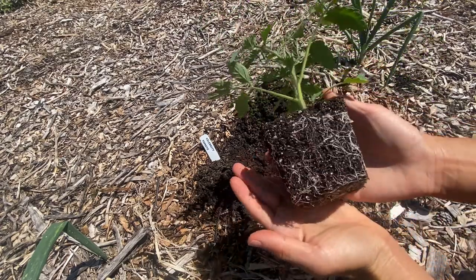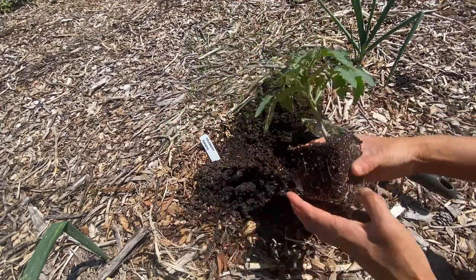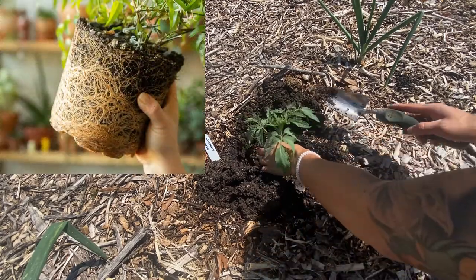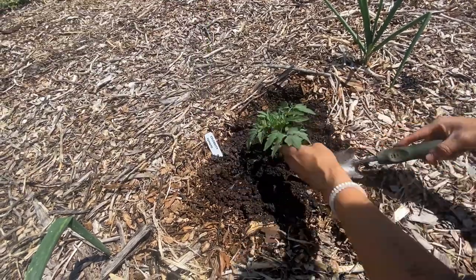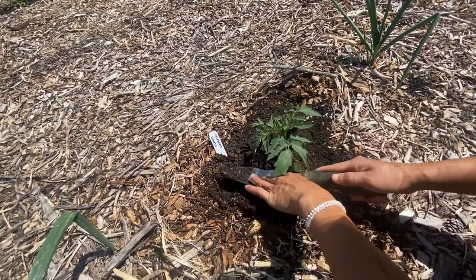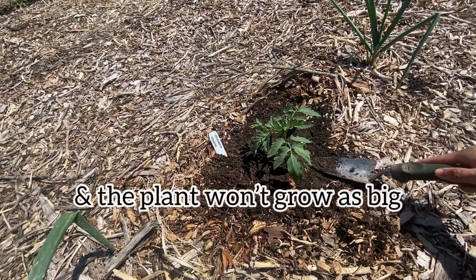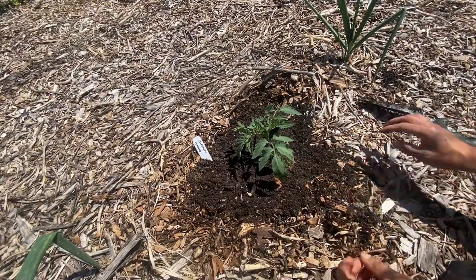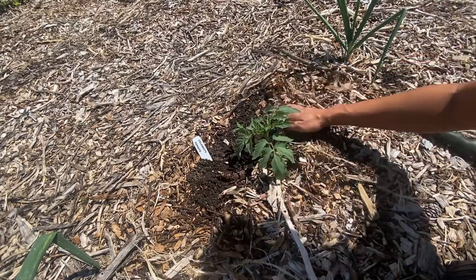As you can see, the roots are very nice and developed in this transplant — they are not root-bound. Root-bound means that your roots get so long and spin around the container and get all knotted up and bunched up, and when you plant them, they don't have the ability to spread out because they're already tangled amongst each other. Plants that are root-bound can't properly absorb the nutrients from the soil. If you do have a root-bound plant, it doesn't mean it's gone, but it may not do as well as if you had gotten it into the ground before the roots got all tangled.